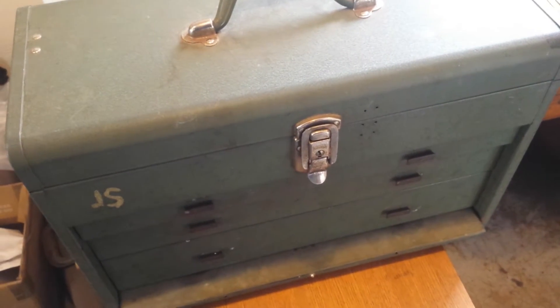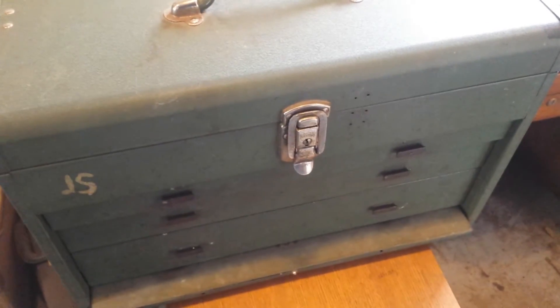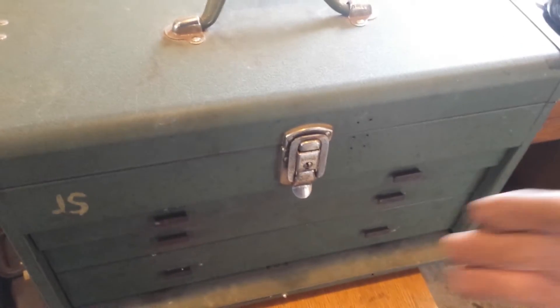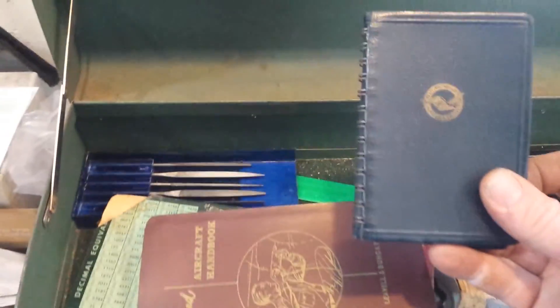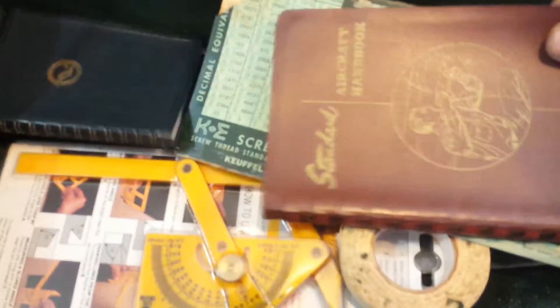I went and bought another little toolbox, 60 bucks on Kijiji - can't pass up these deals. It was, I think, a pilot's - there's an aircraft handbook in there, and he's probably long gone because this dates back to 1958.